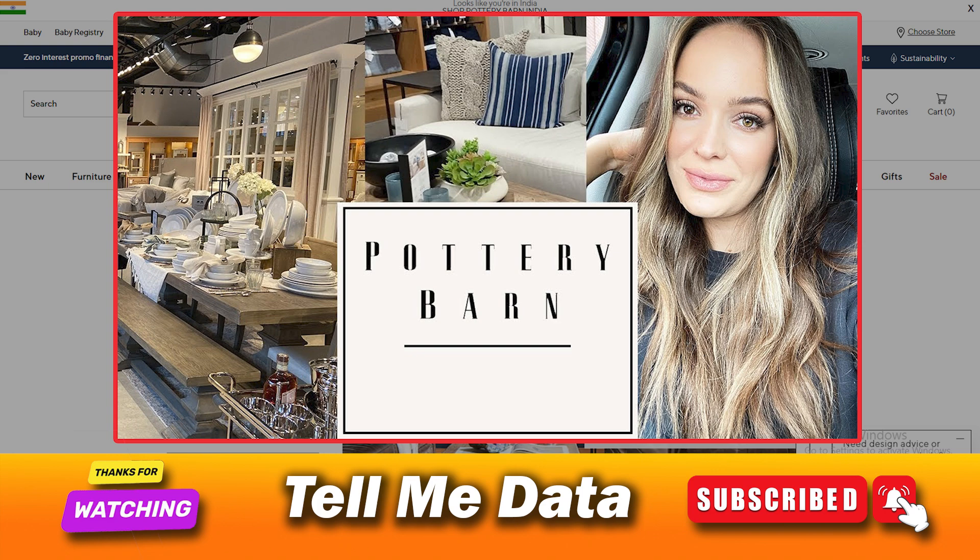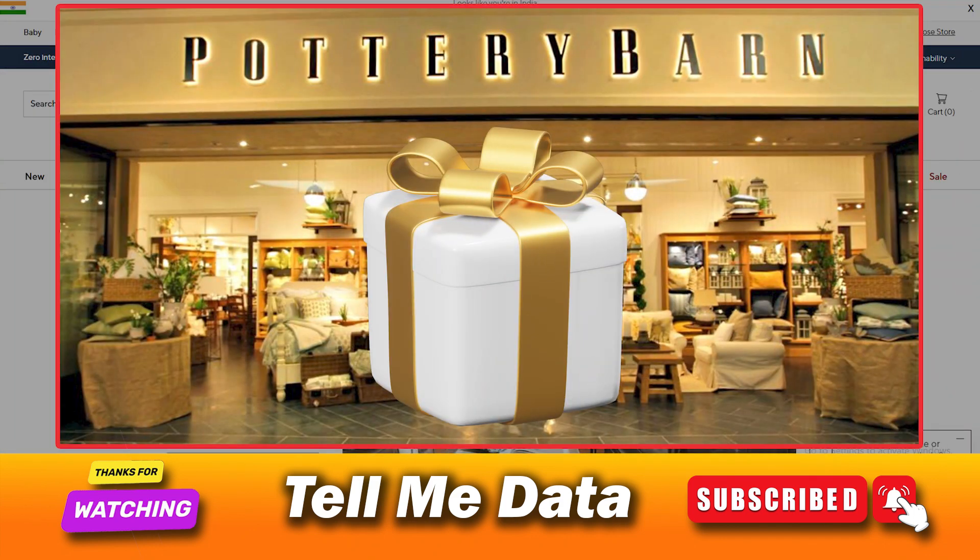Method 3: Return in-store. It is easy to return your Pottery Barn non-furniture orders in-store, and that too for free. You will be required to bring your gift or original receipt to complete the return. Tell the store representative that you want to return your order and give them the package with your receipt. Follow the steps they provide and you are done.